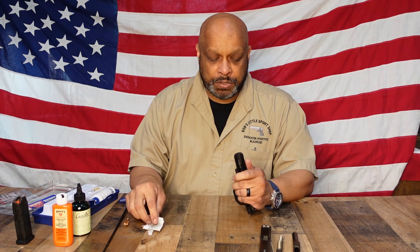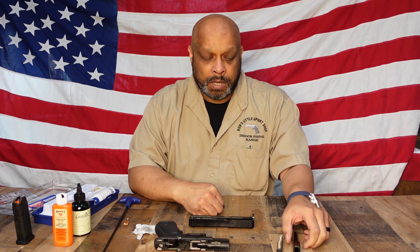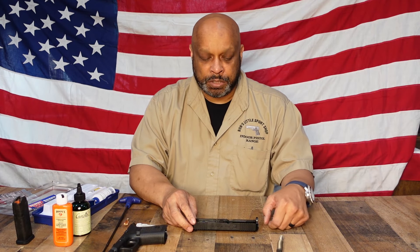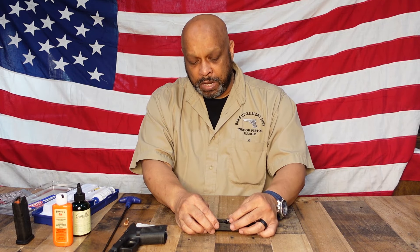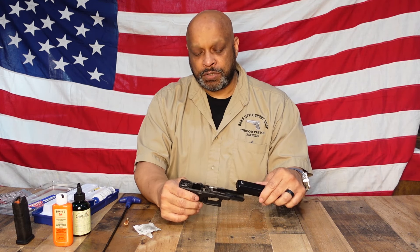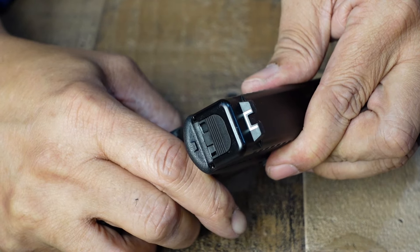The only thing left to do is to put it back together, which is pretty straightforward. Turn your slide upside down, take your barrel, and insert it from inside the slide — make sure it's flush against the bolt face. Take your recoil spring assembly, insert the large end with the plastic polymer button into the slide, press it in and press it down, making sure it is flush. Then take the slide, insert the slide rails into the frame, and push it all the way back making sure you catch all of the rails. At that point it is done — point in a safe direction, pull the trigger, and you should hear it fire.